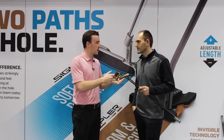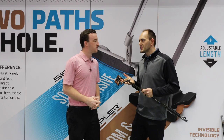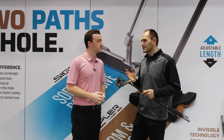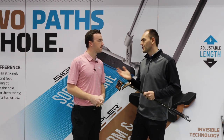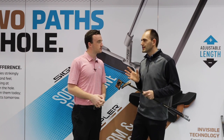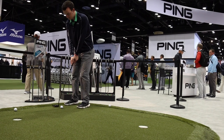You mentioned the adjustable length shaft — it started with Sigma 2 and you've brought it into Hepler now. From a fitting aspect, how many golfers are playing the wrong length and what are they missing out on? It's definitely a high percentage that are not playing the correct length. What we've identified is there's not a standard — not everybody is a half inch or a quarter inch off of 35 or 34 and a half. Our system lets you dial in exactly your optimized length; you can go between 32 and 36 inches.